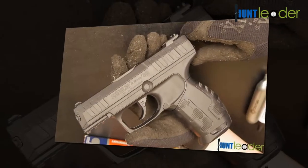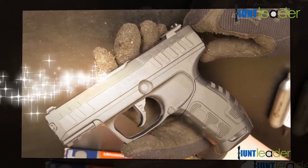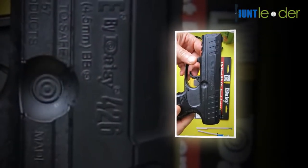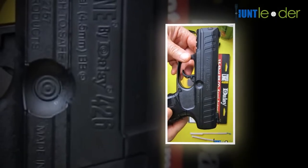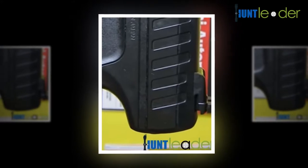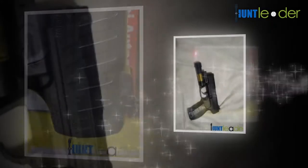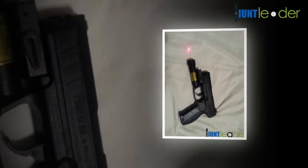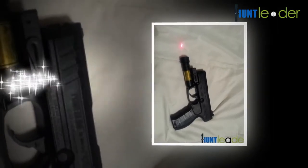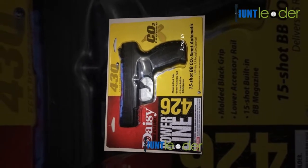The malleable scope mount pedestals make it challenging to keep the scope properly zeroed, so you always need to adjust it before firing. Another concern is the trigger pull on the rifle — it is a heavy force and somewhat stiff. Even though this may be bothersome at first, the uplifting news is that it is something you can become accustomed to. Initially, the heavy trigger pull may affect the accuracy of shooting since the firearm is so light.